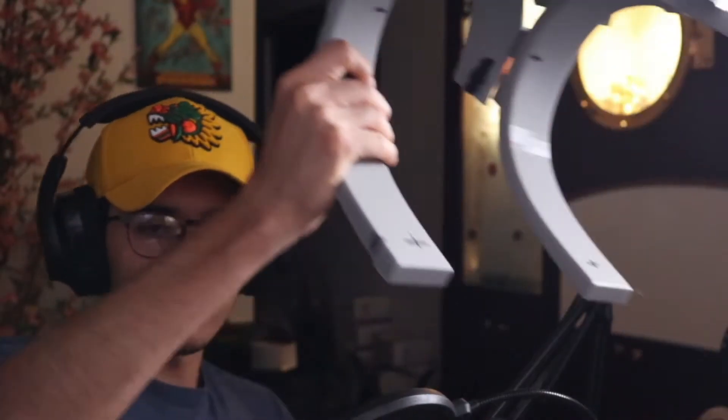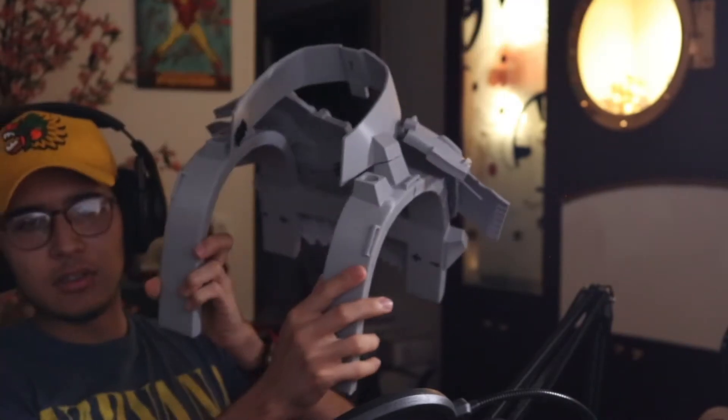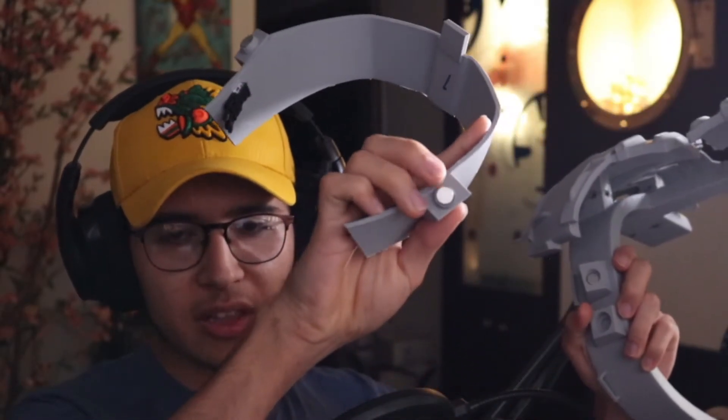Alright, so here we have the finished product — it's looking pretty good so far. If you're wondering why the neck piece is attached, it's because I already went ahead and attached the magnets and glued them on. And if you're wondering why the armpit rings are missing, it's basically because I still have them printing right now — they're almost done, so I'll cover them later.